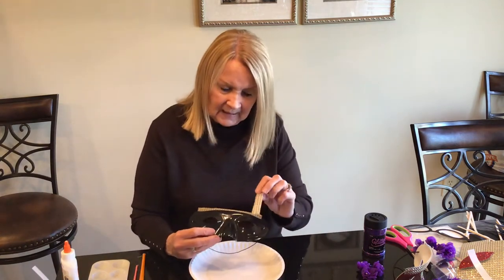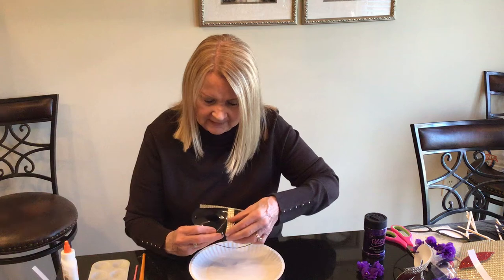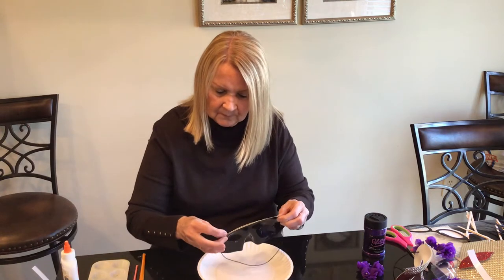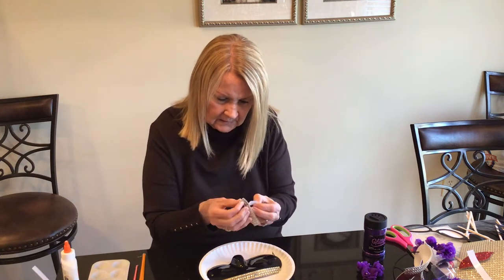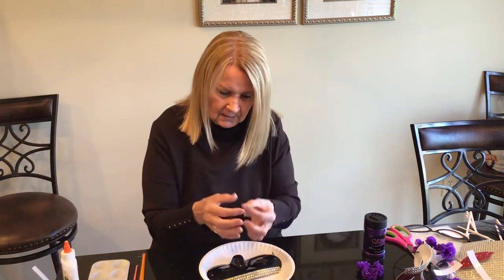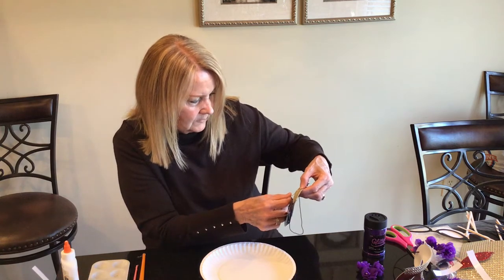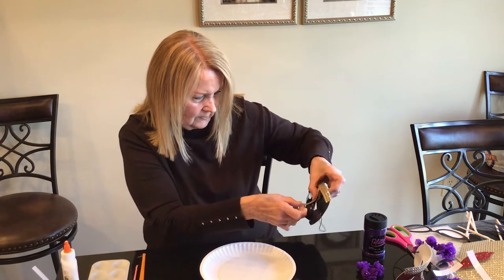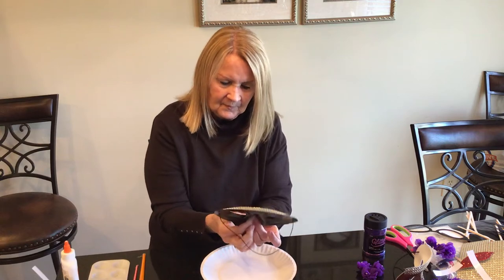Next, I've pre-cut this other set of gems and measured from the top of the glitter down to the nose — we're going to put that right down the center. Peel this one back and line it up right in the center, going straight down the middle of the nose, and it will look like this.